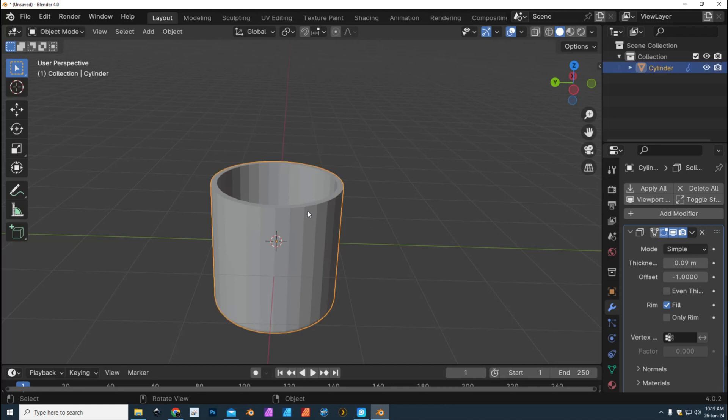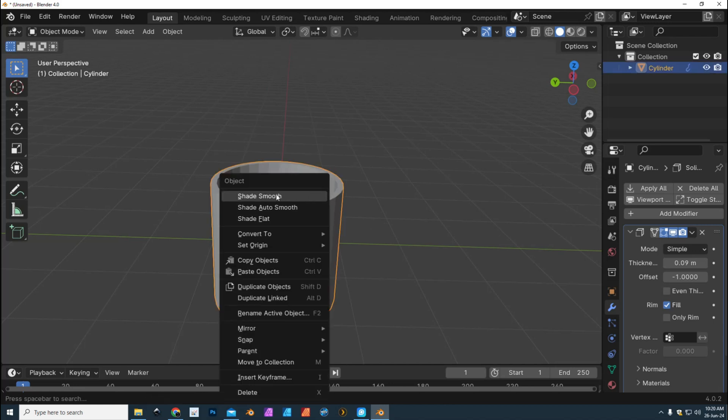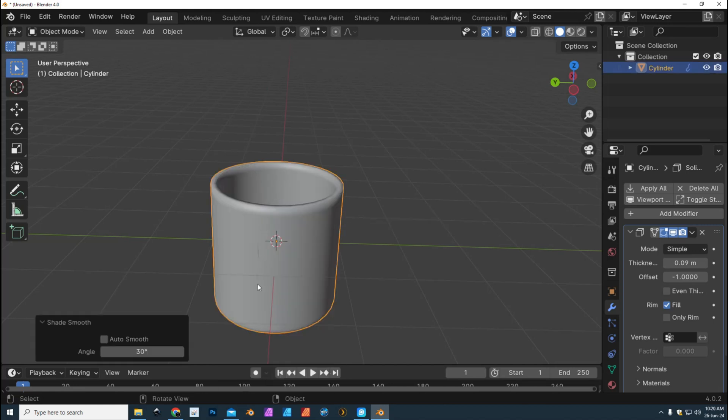Next we're gonna select it, right-click, and go to Shade Smooth. Click on that and you will get something looking a bit rounded.